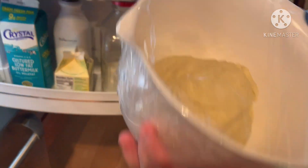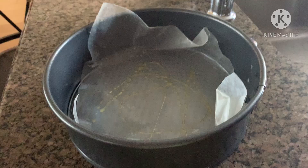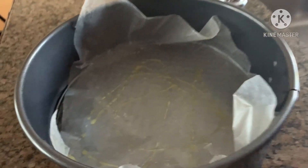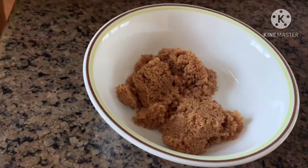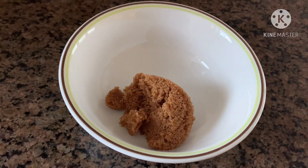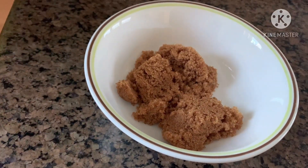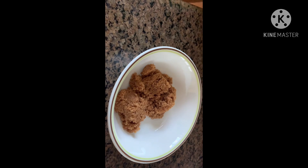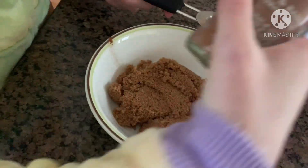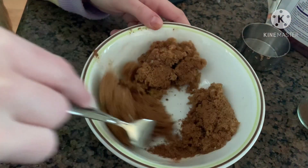Put your dough in the fridge for one to one and a half hours until the dough rises. After that, get a nine-inch metal cake pan, line it with parchment paper, and spray some oil. In a small bowl, put three-fourths a cup of brown sugar, then one and one-fourth teaspoons of ground cinnamon and a pinch of salt. Take a fork and mix it all together.